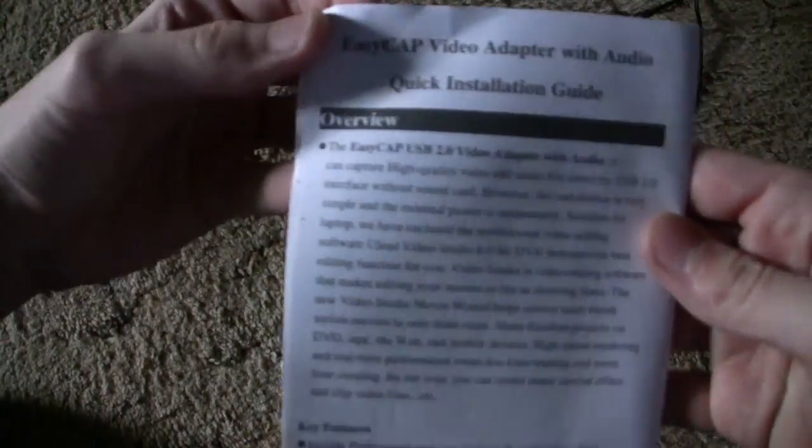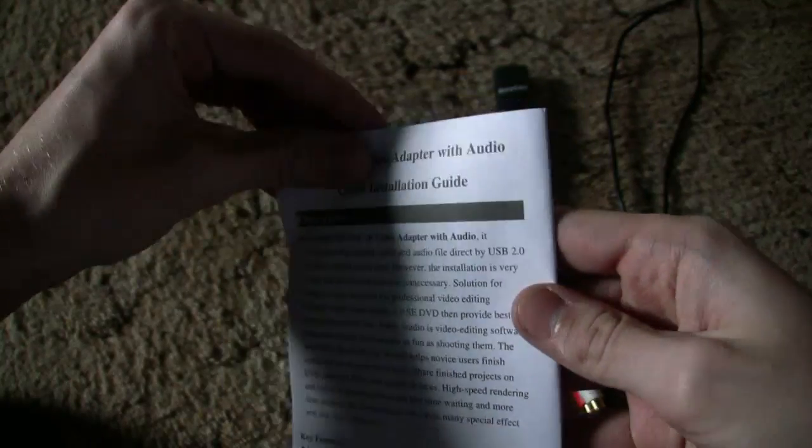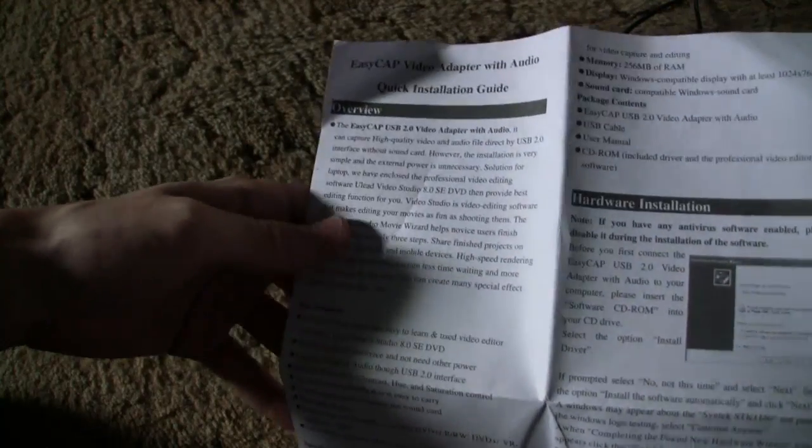There's an instruction manual — the EasyCap video adapter with audio quick installation guide. It is in English, and the English seems to be pretty well done.